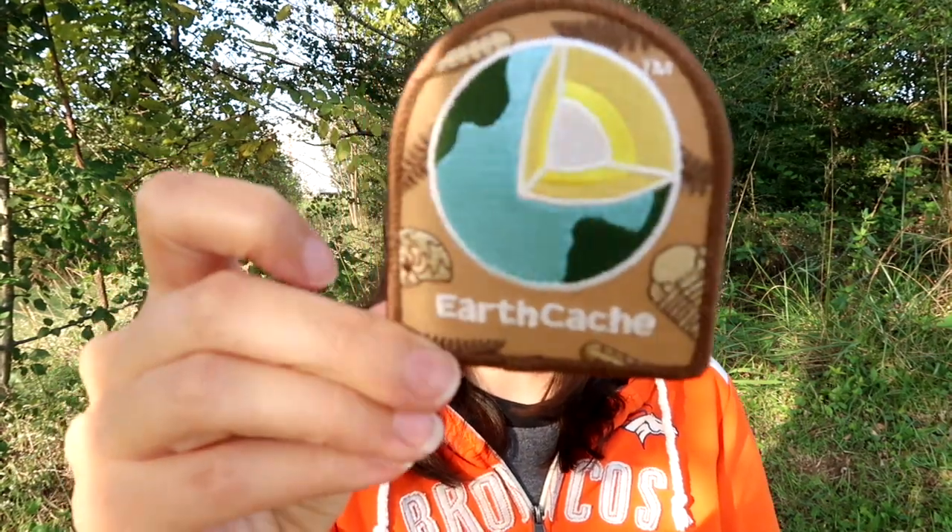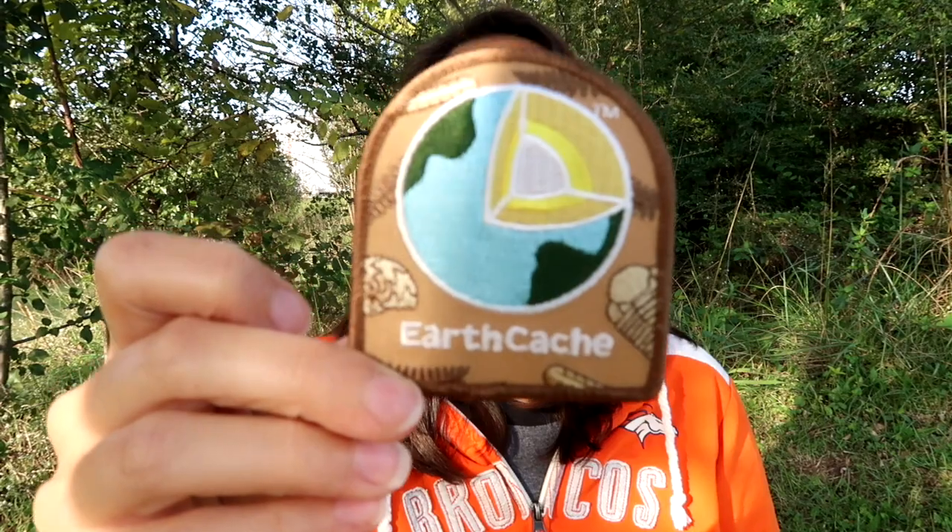I haven't seen what's in it yet. I did cut the tape. It actually feels a little bit heavier than what I'm used to. I do not like to peek. Let me get the paper out of the way — hopefully that doesn't blow away in the wind. First thing, I feel a patch. We got ourselves an Earth Cache Patch.